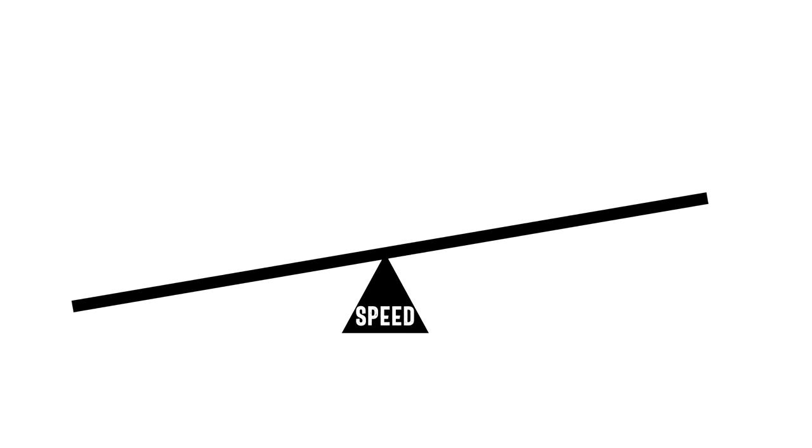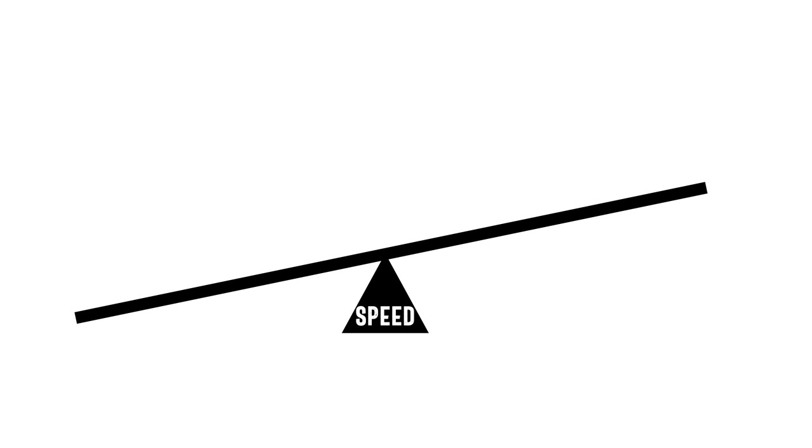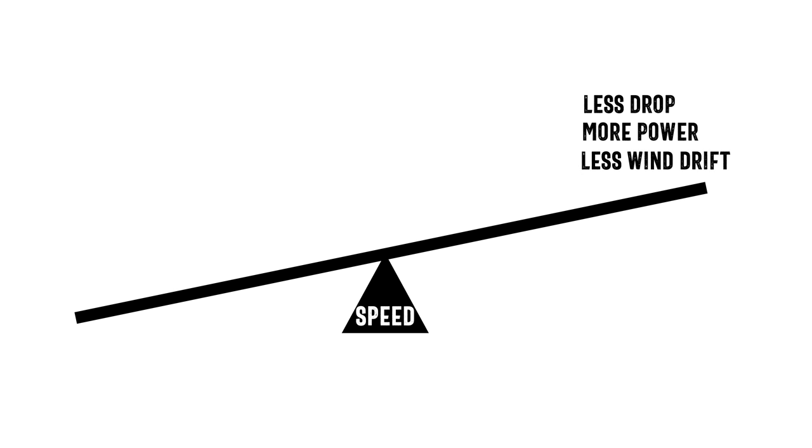Getting back to that teeter-totter: when we increase the speed, like the .300 WSM — which is about 200 feet per second faster — we get some benefits. On the positive side, we're going to get less drop, a flatter trajectory, more power for hunting, and less wind drift because the bullet is in the air for less time.